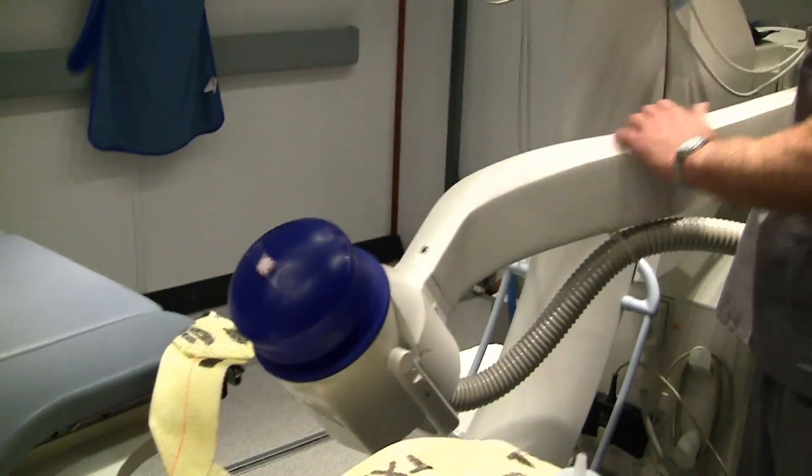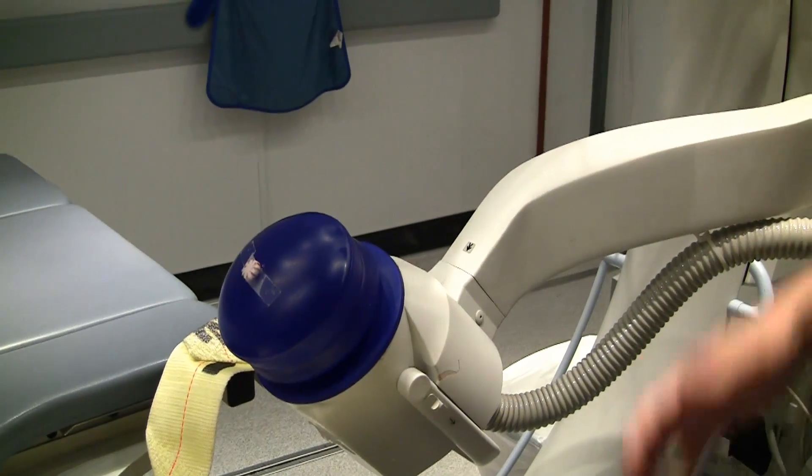The reason for the big hole in the table is this gives us room for this to slide over in. The patient lays usually on their back. Whichever direction the stone is, the affected side would be over toward the shock head.